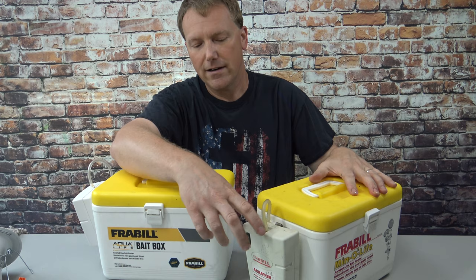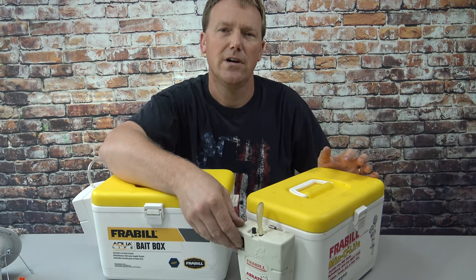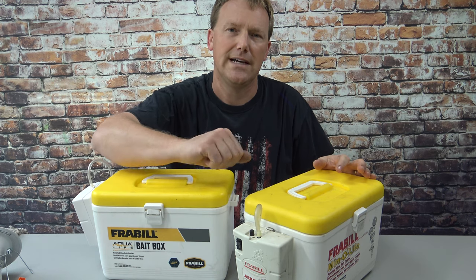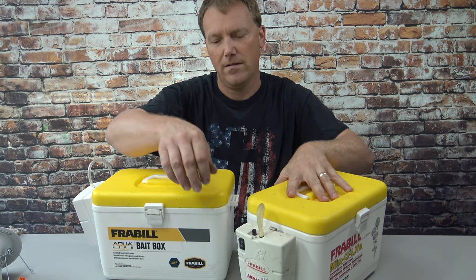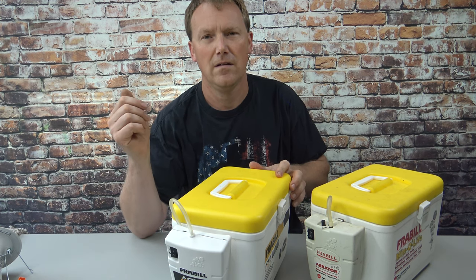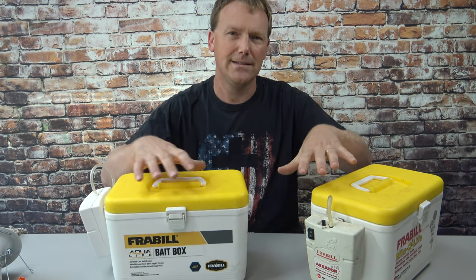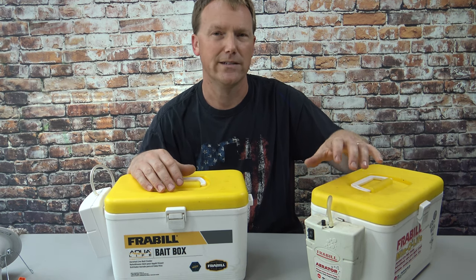The aerator mounts on the side and runs on two D batteries. I'm going to turn this one on for you and show you the inside, but first I just want you to hear what the old version sounds like compared to the new one. The old version works better — it produces more air bubbles and it's quieter.